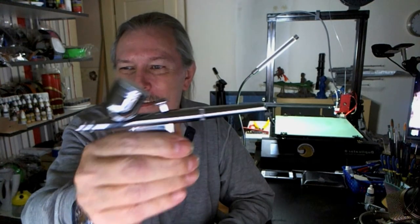Hey everybody, how's it going? You know what this is, right?